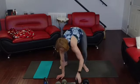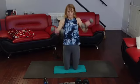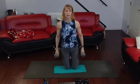Alright, come on down. Bicep curls. Ready? Go. 1, 2, 3, 4, 5, 6, 7, 8, 9, 10.